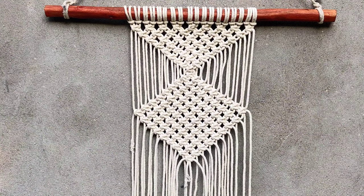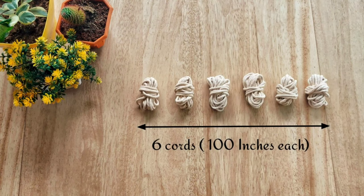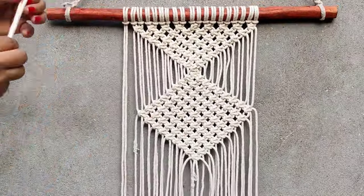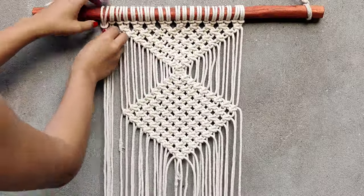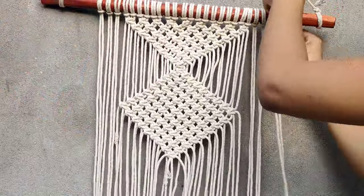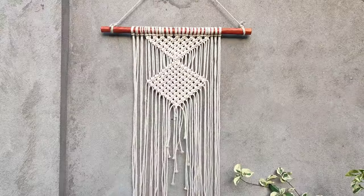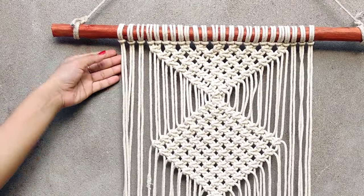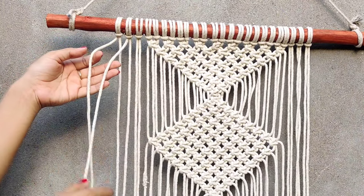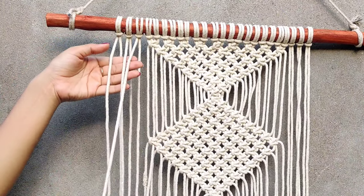Now we have the extra six cords. Start attaching them with the pattern — three cords on each side. Take one part from each set of three cords and start forming a braid, the same way we used to do in our hair.